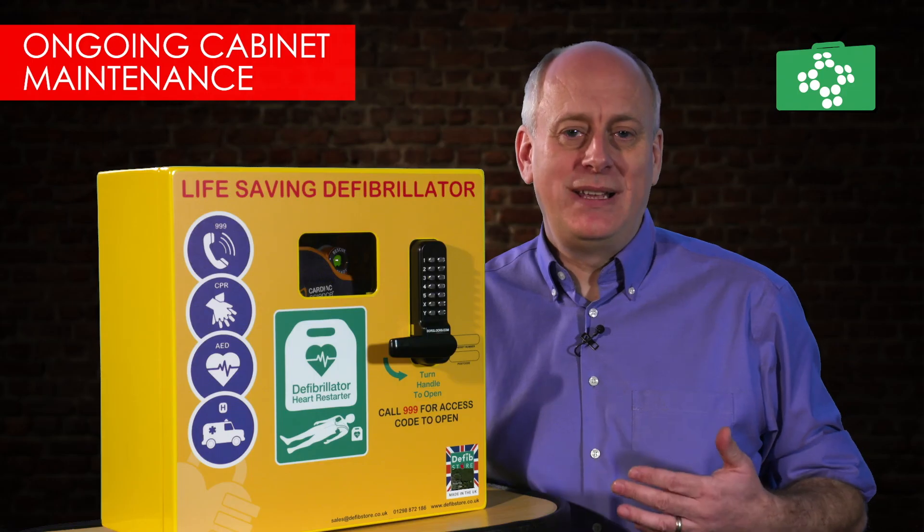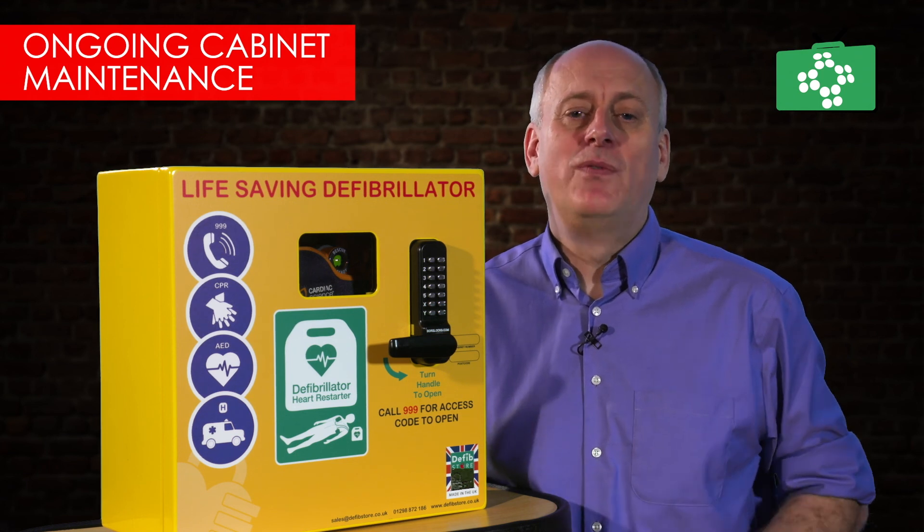Finally, it is very important that you do not attempt to modify the cabinet in any way, as this will void the warranty.